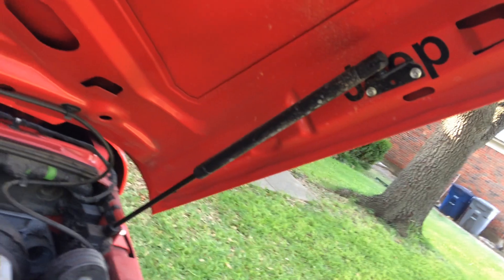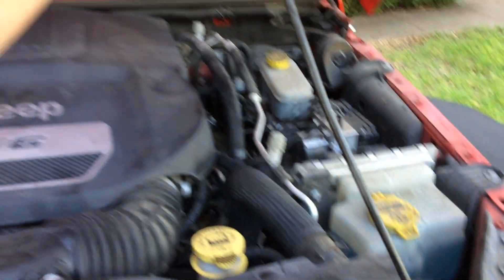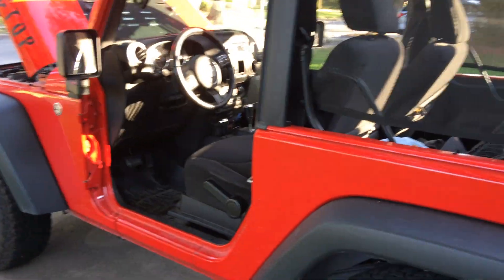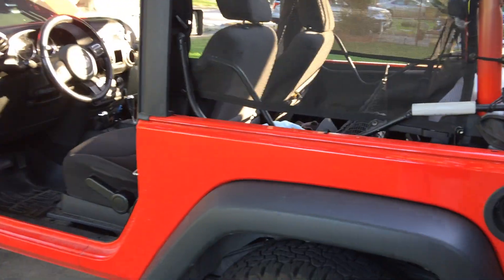The last one — I got these gas rods so I don't have to rely on the prop rod, which always got in the way. Now I don't have to mess with that. I got two gas rods and installed those myself — rather proud of that. Those are 10 mods and they're holding up really well. Probably done modding this Jeep — I'm just going to keep her running.